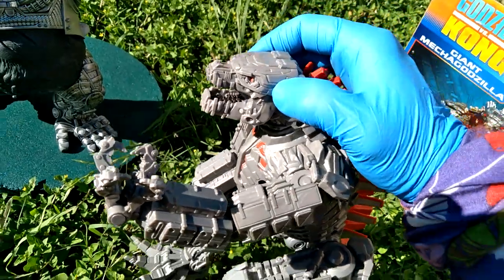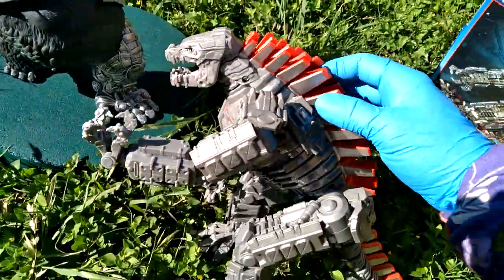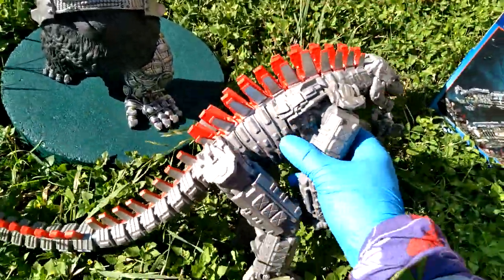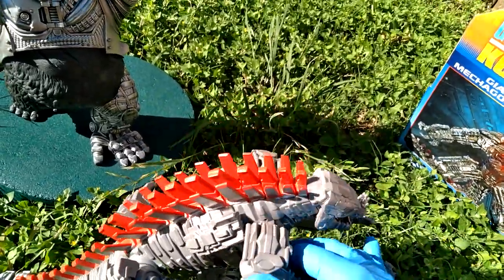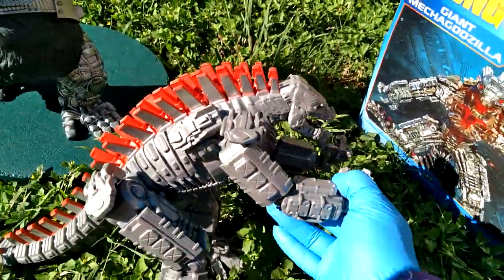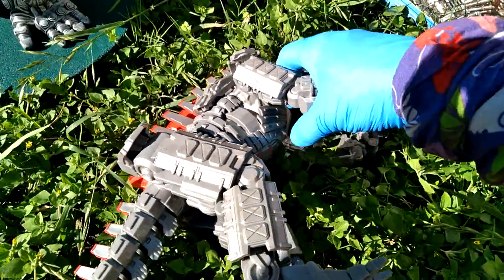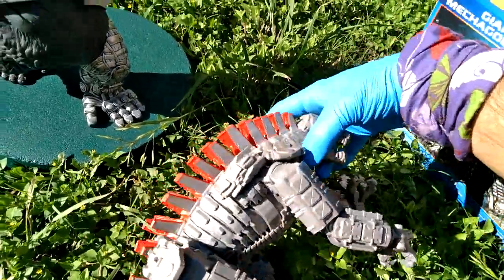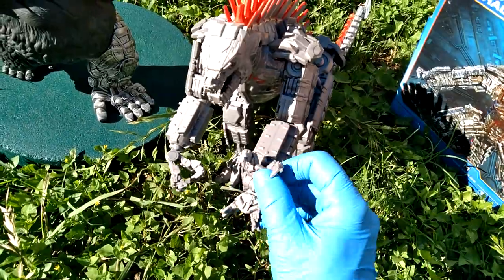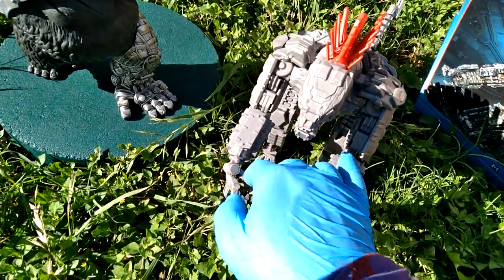Let's find out some articulation. No jaw. No neck either. Exposed screws on this side, so you're going to want to display it on the other side. We get shoulder up only — the shoulder does not go out, you can't even get that pose. Shoulder up only. And it certainly looks like there's going to be an elbow, but there's no elbow. We do have wrist — two points in each wrist. And kind of like the center of the hand.